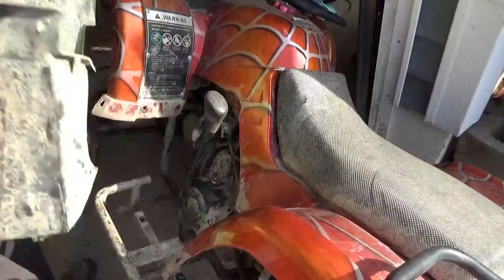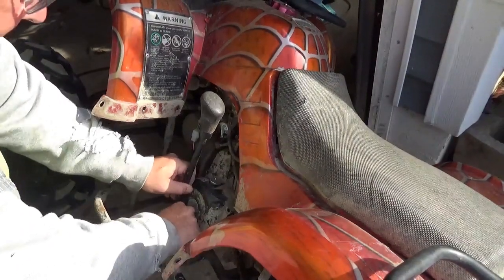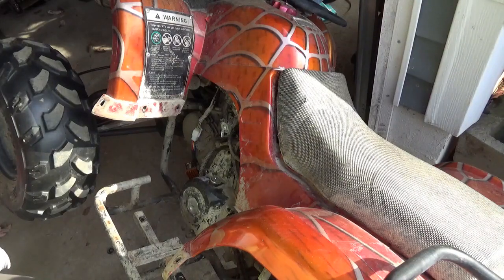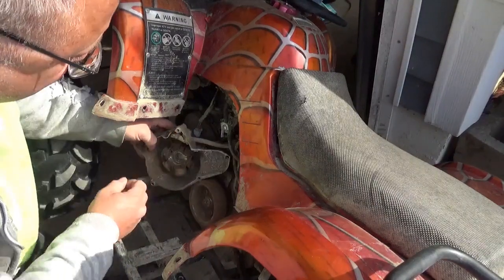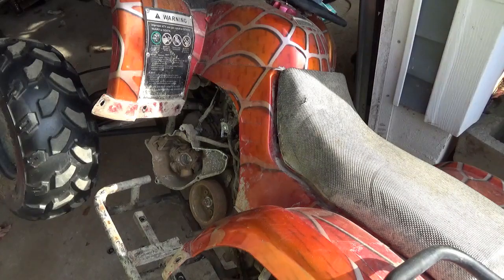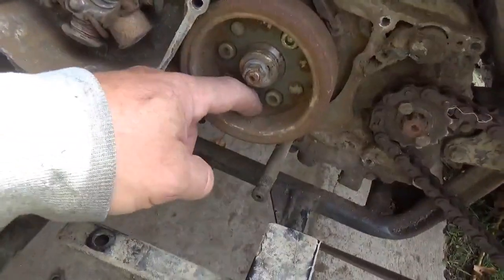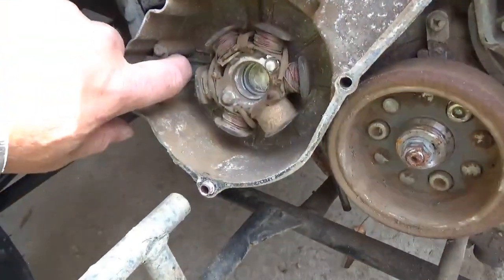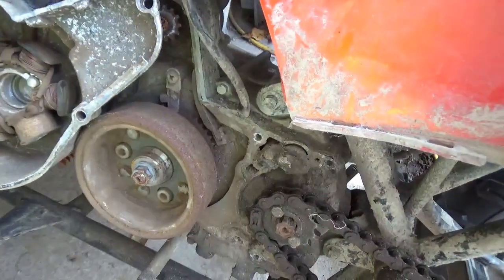Take these out from the bottom — two 10 millimeter bolts — and a 10 millimeter under here for the gear shifter, and that comes off. Moving along fairly well. Make sure I'm showing you stuff. Finally, 8 millimeter — take this off carefully, try not to beat up on the wires. And we've got a rusty mess in here — I mean look at this.